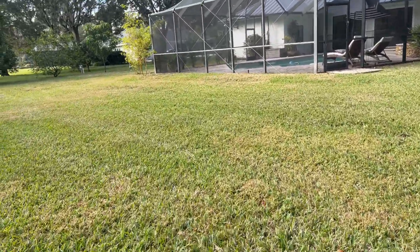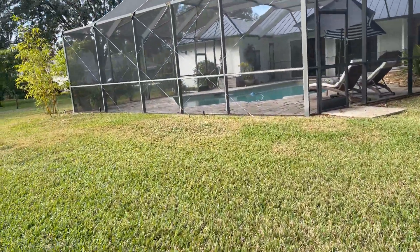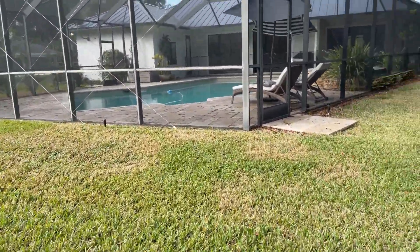Today we're in — I think this is Sethner, Valerico, Florida. We're doing a standard irrigation inspection.